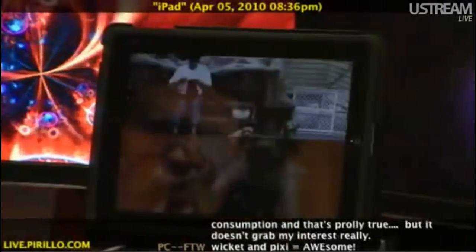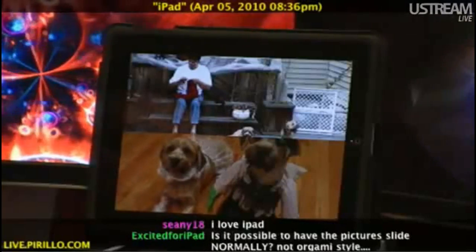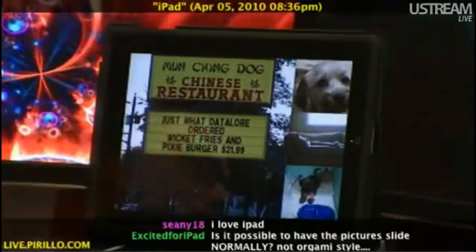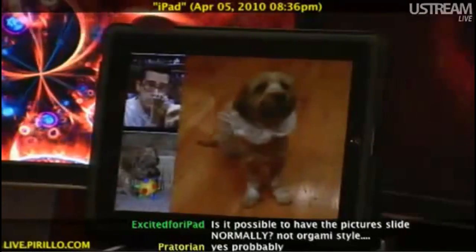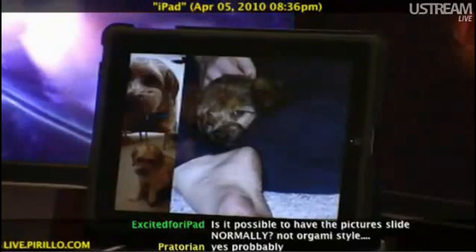Tap it again. It is undoubtedly the best photo frame that I've ever had the pleasure of using. Look at that. This is the origami transition, or I guess the grouping of transitions known as origami.